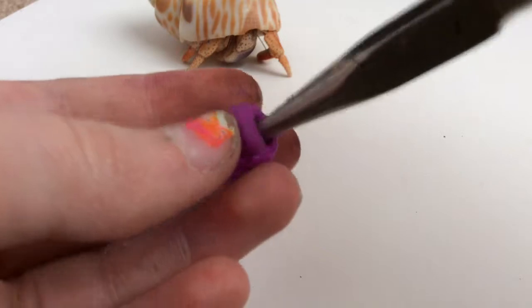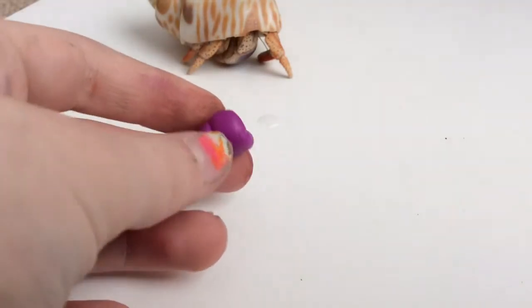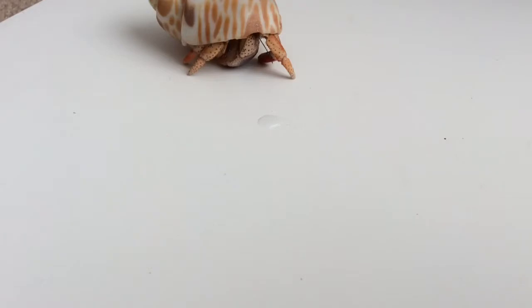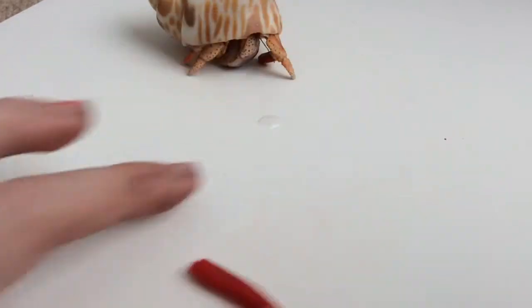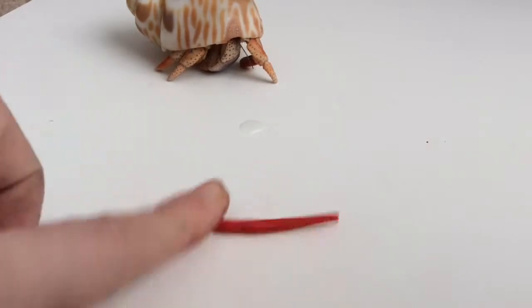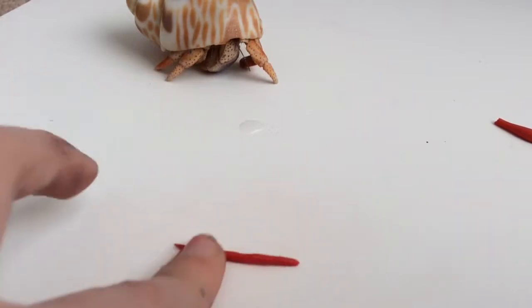So you're going to almost color out the shell. Once you have your shell looking like this, you're going to take your red clay and separate it into two different parts. We're going to roll them into really, really thin snakes. We're going to use really small amounts, because the smaller the amount of clay, the easier it is to roll a thin snake.